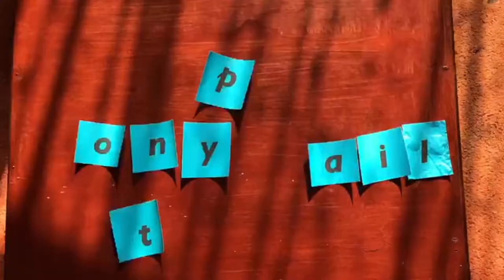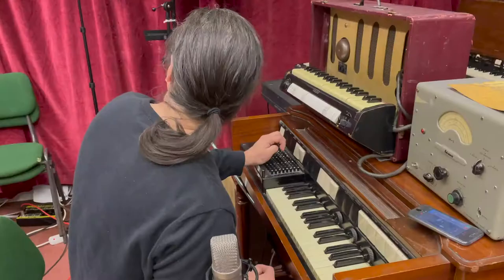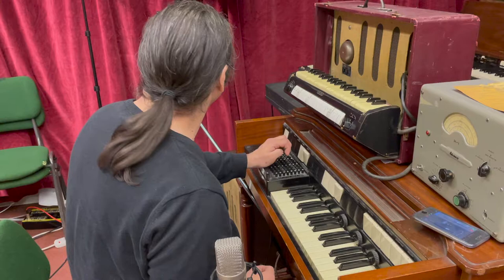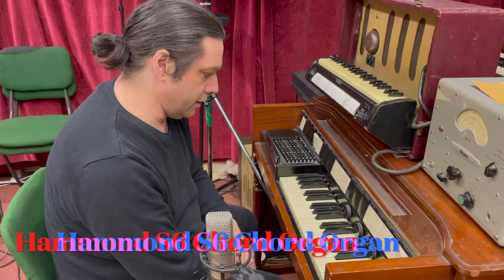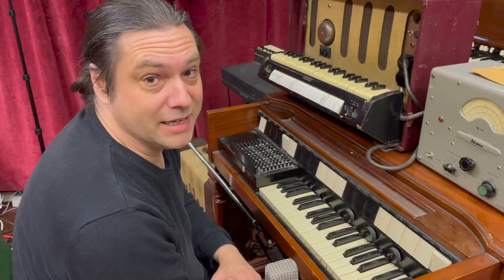Hi, I'm Tony Pail and welcome to Vintage Keys Studio in Lockerley, Hampshire. Today I'm going to be showing you our Hammond S6 chord organ.